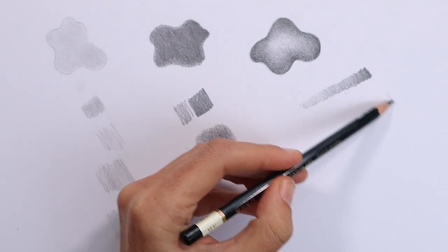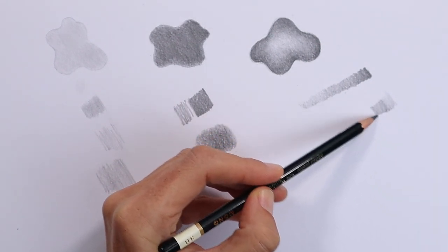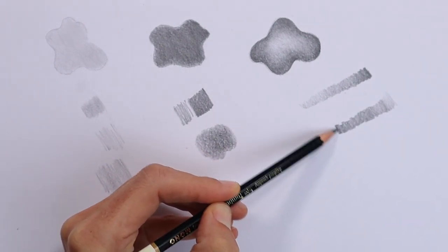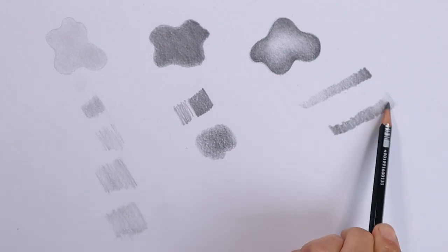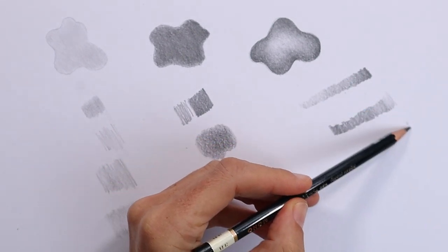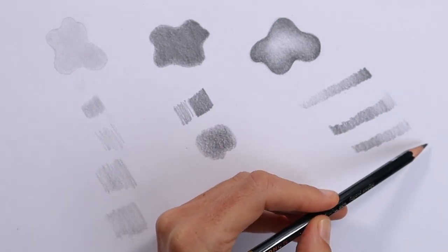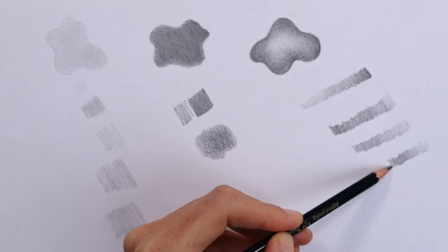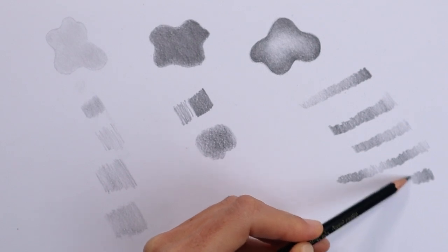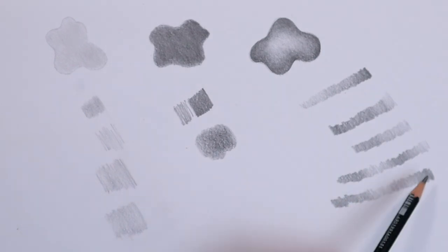We can try one from light to dark, as light as you possibly can, and increasing the pressure. This is a really good test of where you might be struggling — you can see that I've got quite a sharp change between the light and the dark, so there's something going on there that I might need to practice. You can also go from light to dark to light to dark. Each time you're trying to get a nice, smooth transition from dark to light or light to dark.